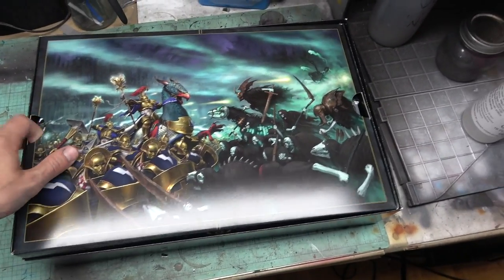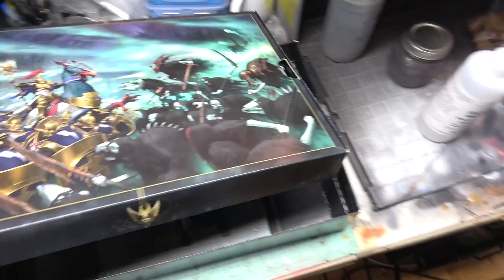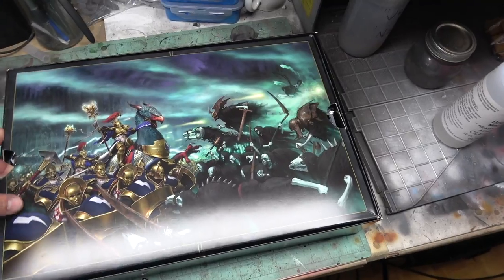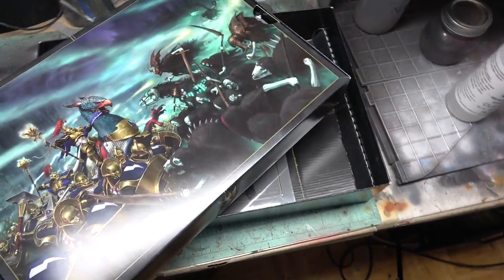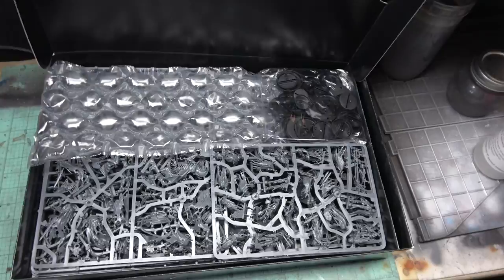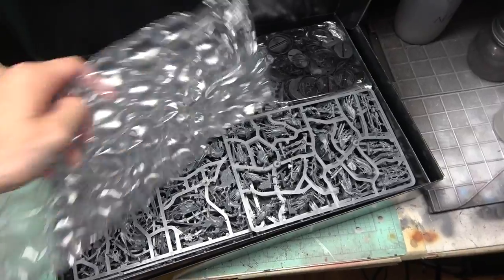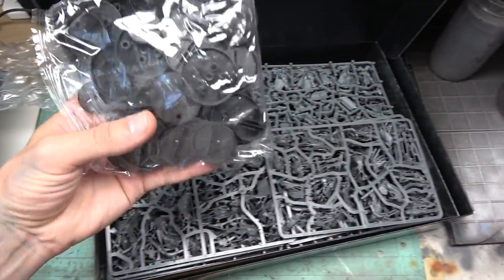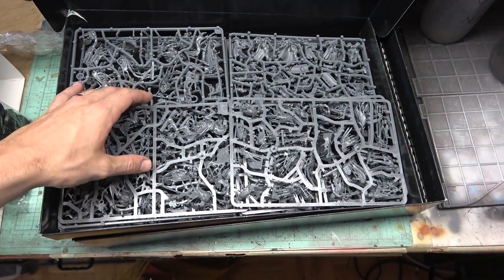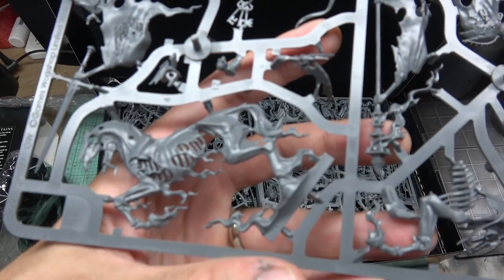Let's see how they package it up. It looks like there is a top shelf with models and a bottom shelf with the rest of the stuff. So let's start on the top shelf and open this up. There it is — tons and tons of plastic sprue. I'm stoked. A little bubble wrap, and then your bases for all your minis. Ghosties galore on top, it looks like. Wow.